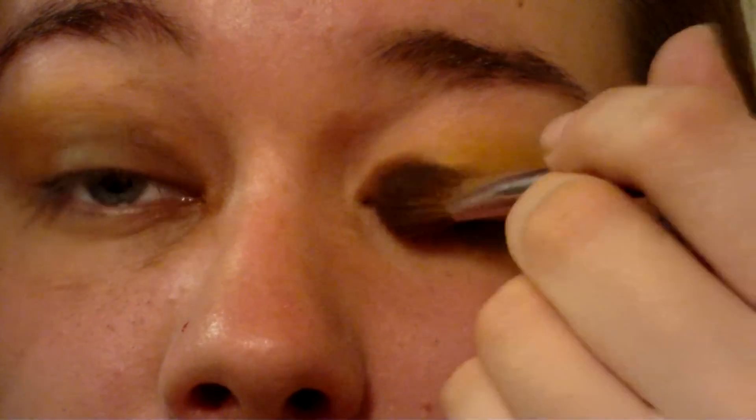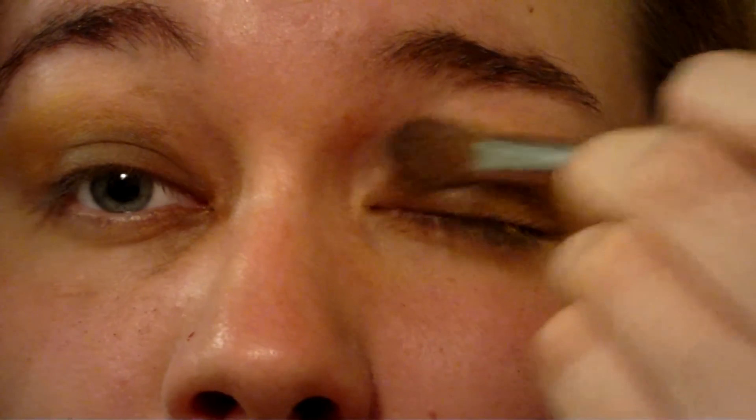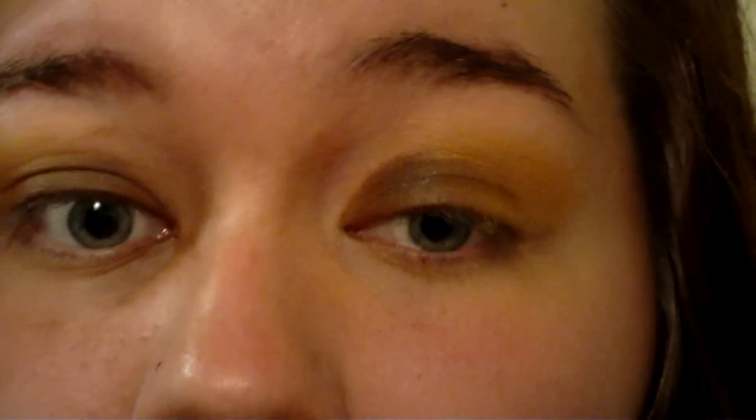Use a fluffy blending brush to create a gentle gradient of brown to gold. We don't want any harsh edges.